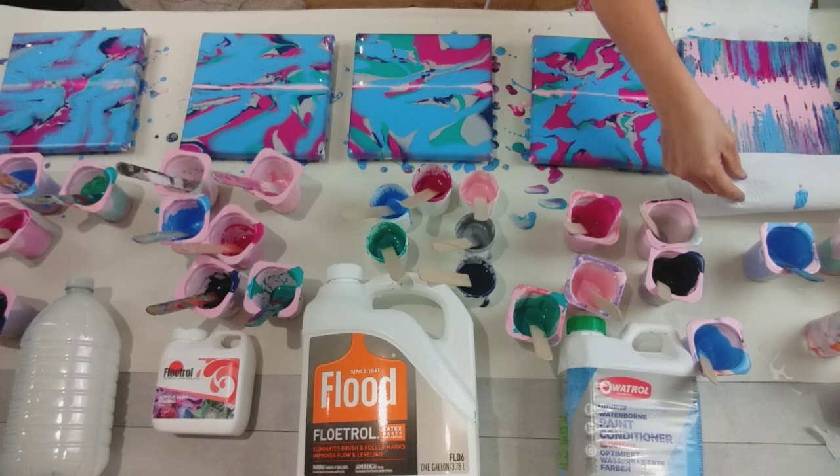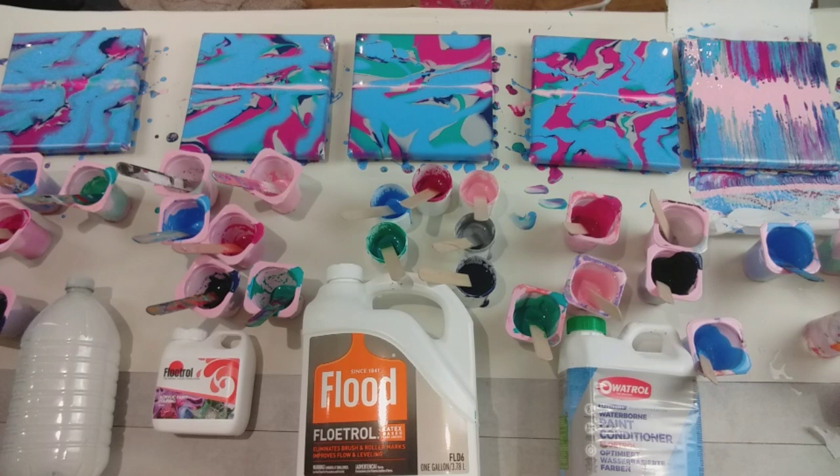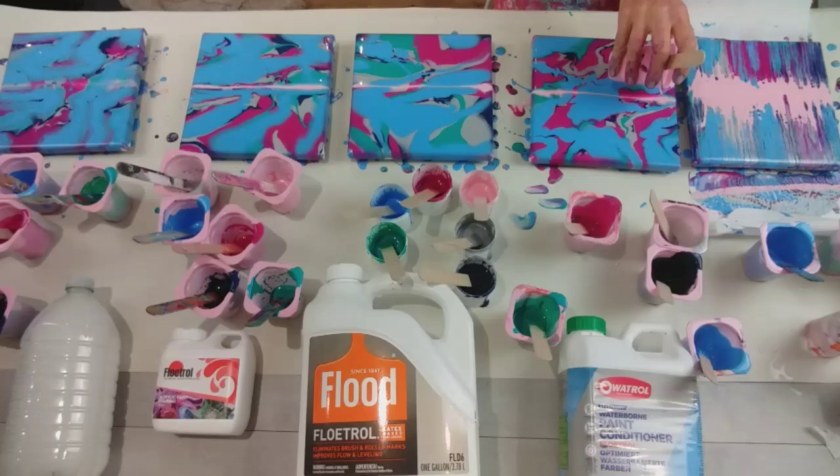Oh my goodness, that is beautiful. Moving on to the Oatrol. One downside of thinning down that pink is that it's sunk, so I'm just going to add a little bit more. Maybe I should have poured it on and then swiped straight away, rather than pouring all five and then coming back to the beginning.